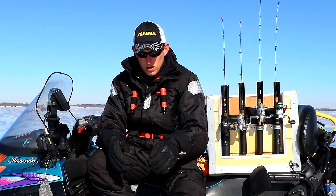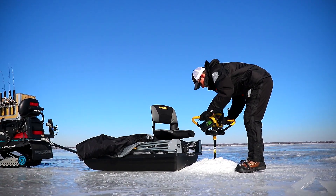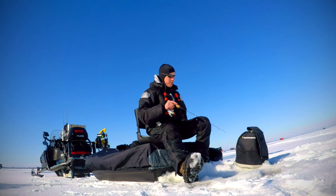With the addition of the Sentinel, I'm no longer working on the side of the snowmobile. I'm actually drilling holes on the back of the Sentinel, sitting on that really nice comfy boat seat and doing all my work off the back of that.